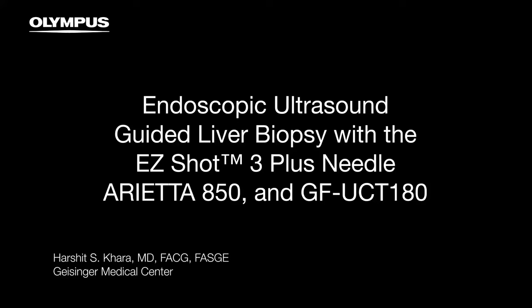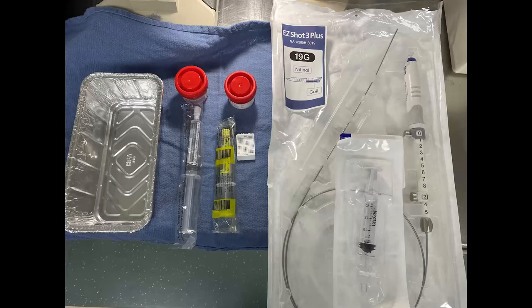Endoscopic ultrasound guided liver biopsy is performed using the Olympus Areata 850 EUS processor along with a linear echo endoscope and the EasyShot 3 plus 19 gauge needle.